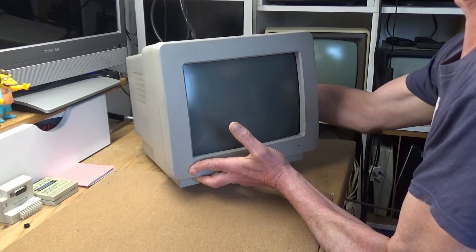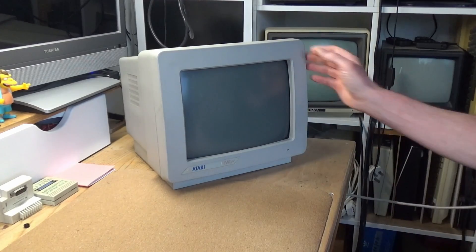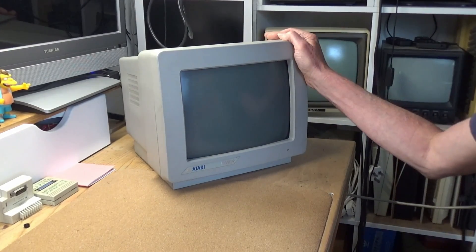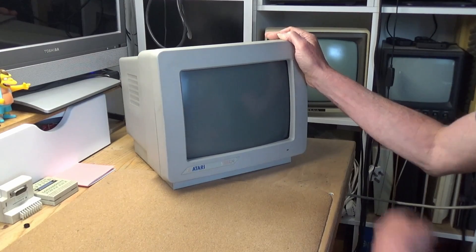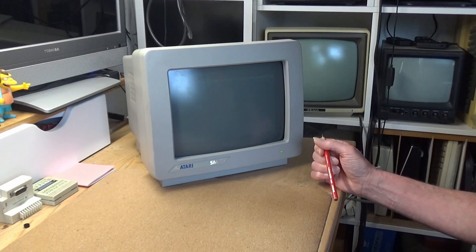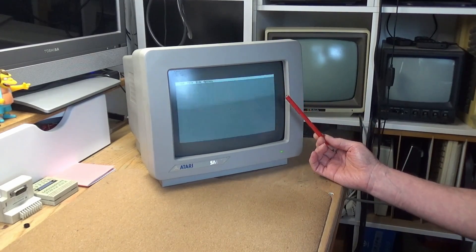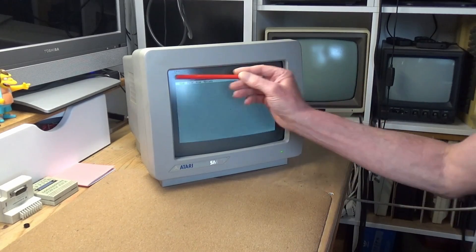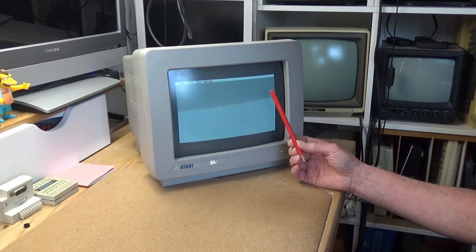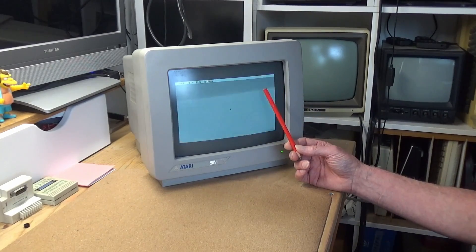These monitors are widely available secondhand and usually pretty cheap. There is however a downside to the SM124 and anyone familiar with them will know exactly what I'm talking about. If I switch it on, the picture is oddly compressed. There's plenty of screen real estate but it simply isn't being used. Look at this huge border around this tiny little display. Weirdly, this is as intended from the factory, but it is something of a shame.